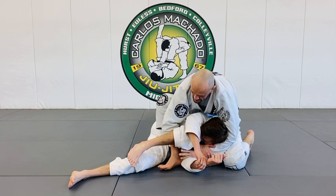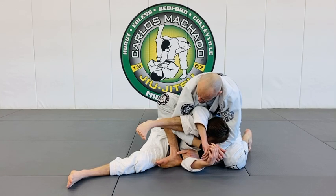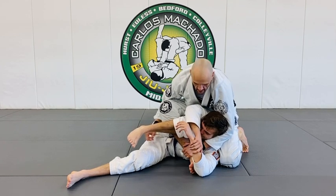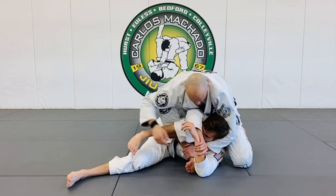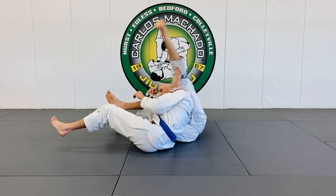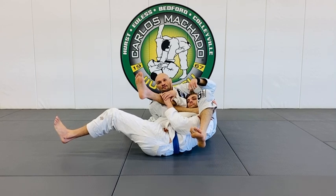Now I have this seatbelt grip right here. I want my left hand to grab my right shin, but my right elbow is in his knee. I want the V of my knee to be here. So now I'm here. As I roll back — I'll do it from an angle — I want to pull this foot over his shoulder here. I want to go here and here.